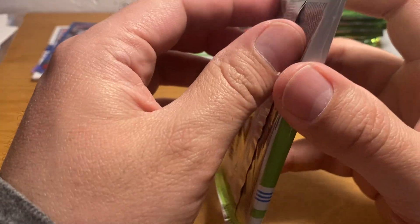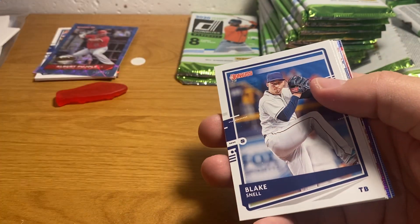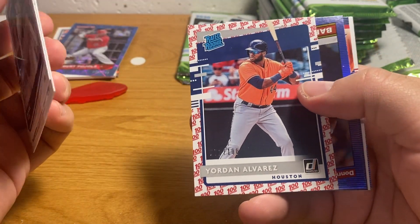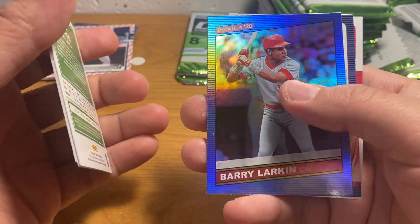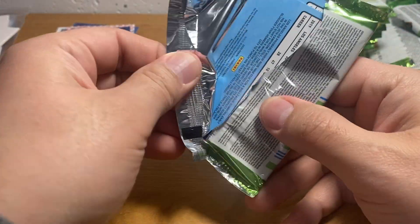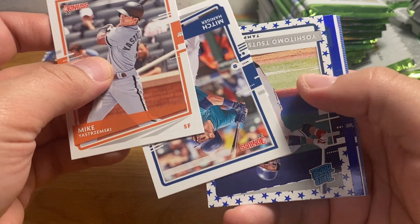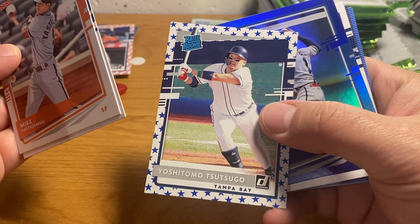I had this box of 2018 Topps Chrome sitting on my shelf forever — I remember I got a pretty decent deal on it and just had it sitting around. One day I was just kind of bored and wanted to open something, so I opened it up. And lo and behold, I had a gold autograph parallel — actually it was a redemption, I've since redeemed it — a gold autograph parallel of Raphael Devers, numbered to like 50 maybe. That was pretty sweet.